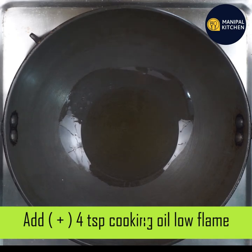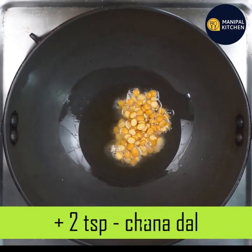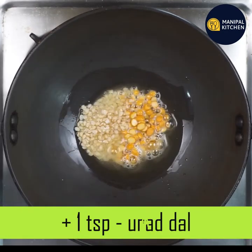Add 4 teaspoons on a low flame in the pan and add 2 teaspoons. Add 1 teaspoon and add 1 teaspoon of the ingredient.